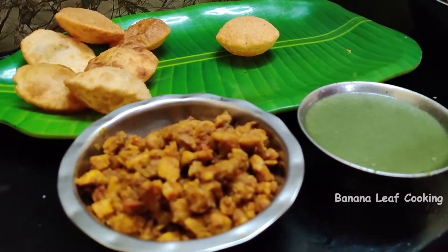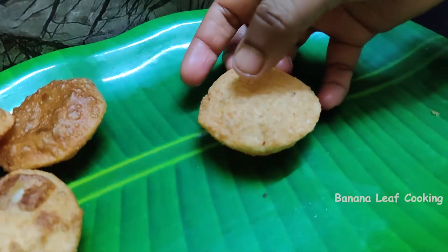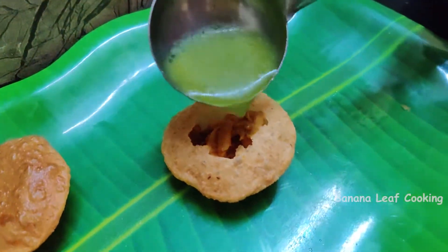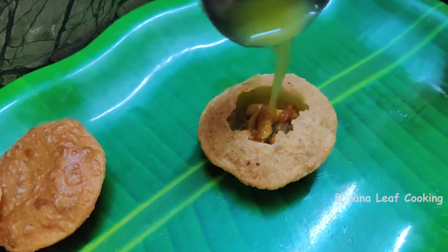Then put the chicken pan on the side. Put the pan on and get the pan on the side.